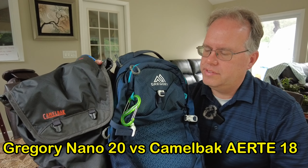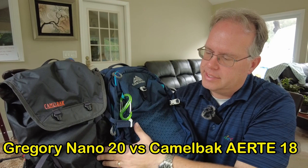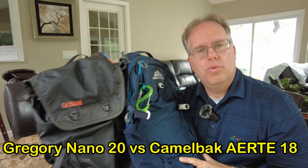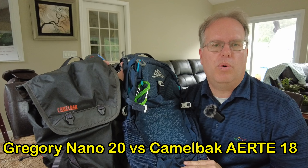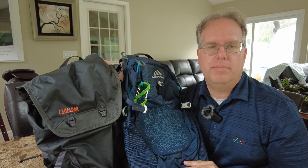Good morning. This is Dave and today we're comparing a Gregory Nano 20 against a Camelback RT18. I chose these two bags to compare because they both take hydration packs and I wanted to see how the hydration pack would fit in one compared to the other.